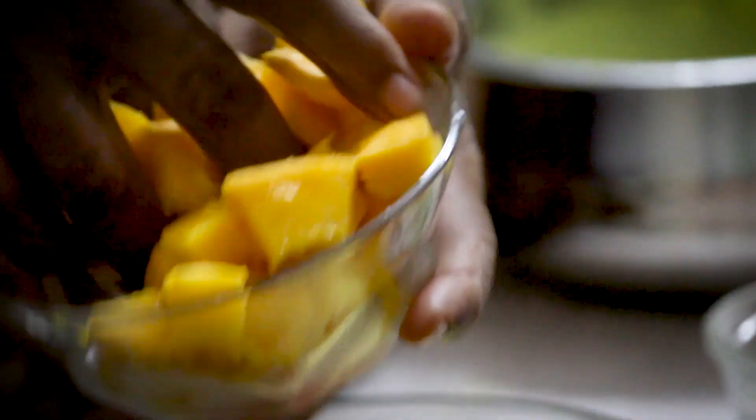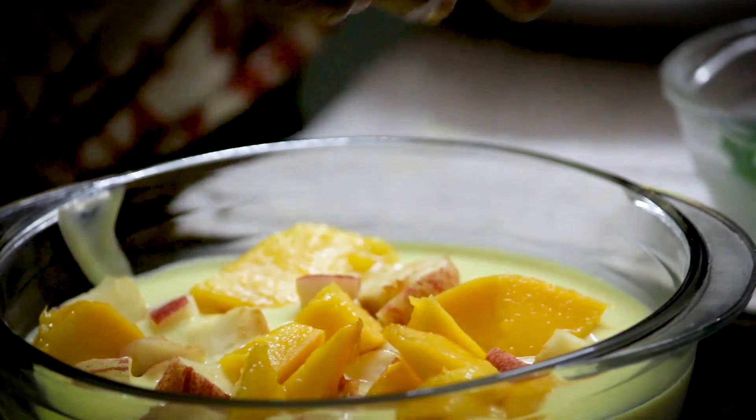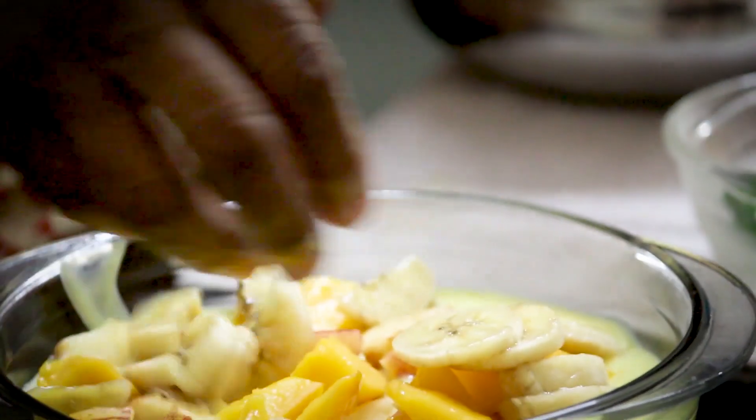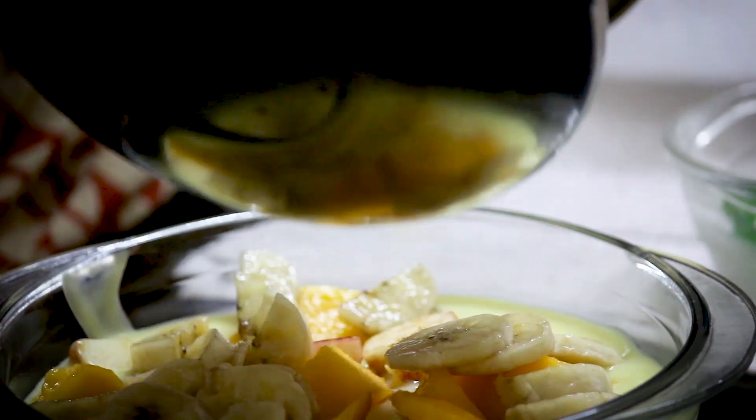Let's cook the custard. We are going to mix it up and add it to the cut pieces. Now I will add a little custard.